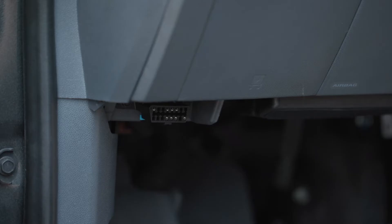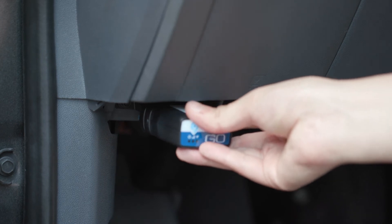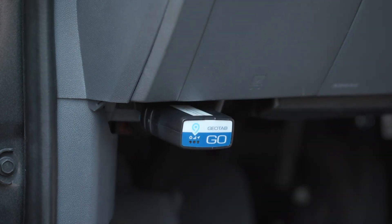Insert the Go device into the OBD2 port and press firmly. For installations that require an SPR install bag and a harness, or for installations that require just a harness, please refer to the installation manual.